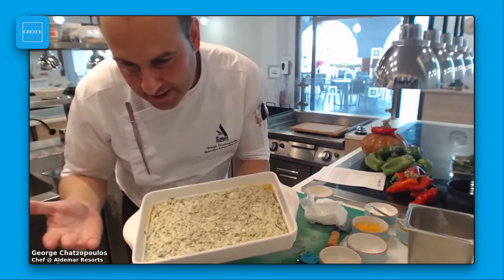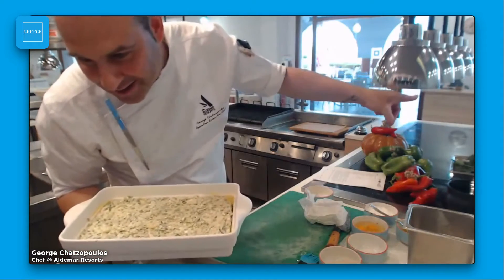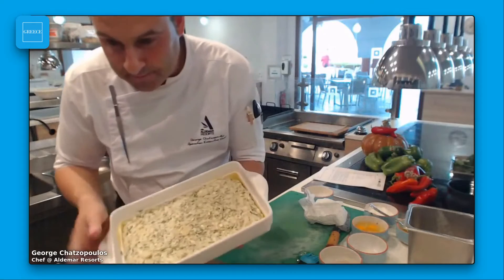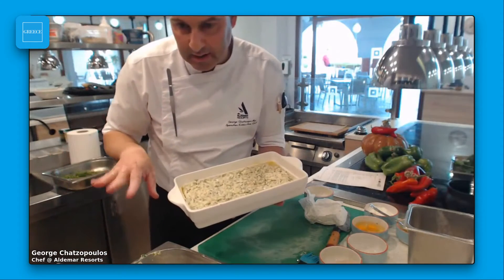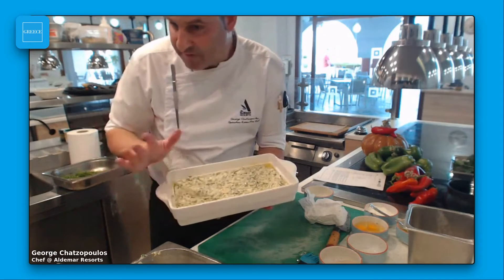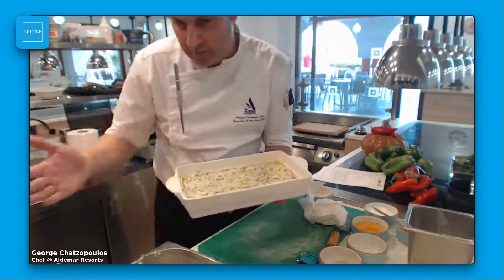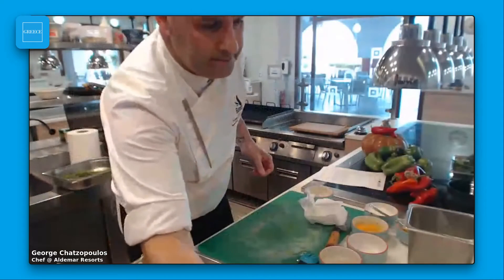I'm going to put this pie in the oven for 35 to 40 minutes at 180 degrees. But from 30 minutes onward, start to check it, because every oven works in a different way.